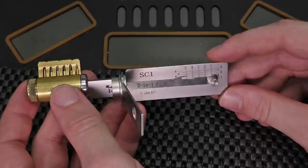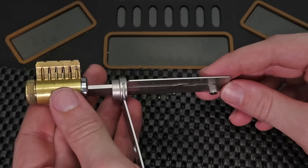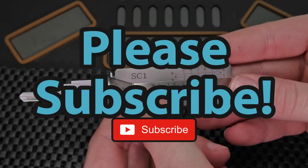Thank you so much for checking out this video. I hope you enjoyed seeing my first impressions of the SC-1 Lishi 2-in-1 lock pick and decoder tool — I really enjoy it. If you guys have any questions or suggestions please leave them in the comment section below. If you enjoyed this video and you'd like to see more like it, please subscribe. As always, thank you so much for checking out this video and I hope you all have a great day.